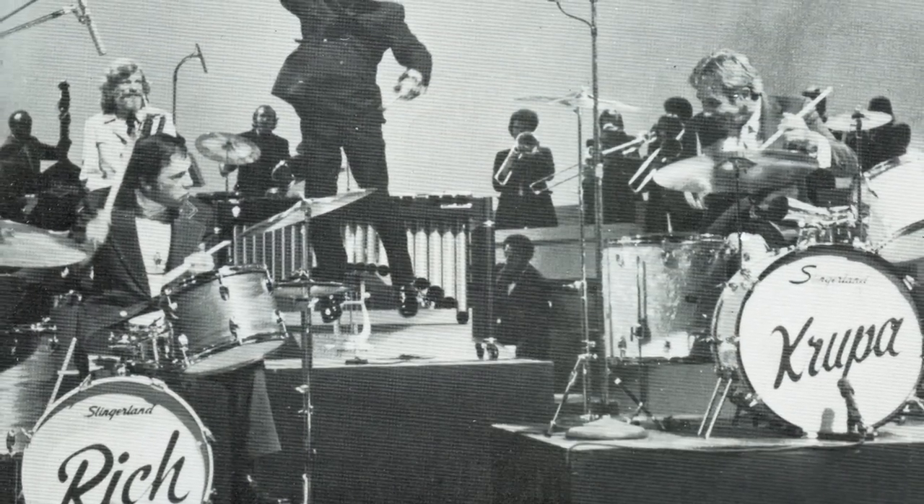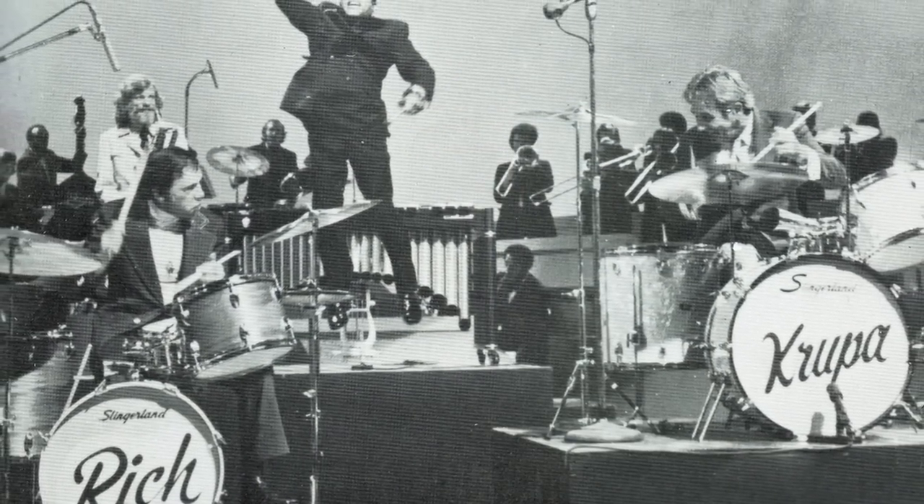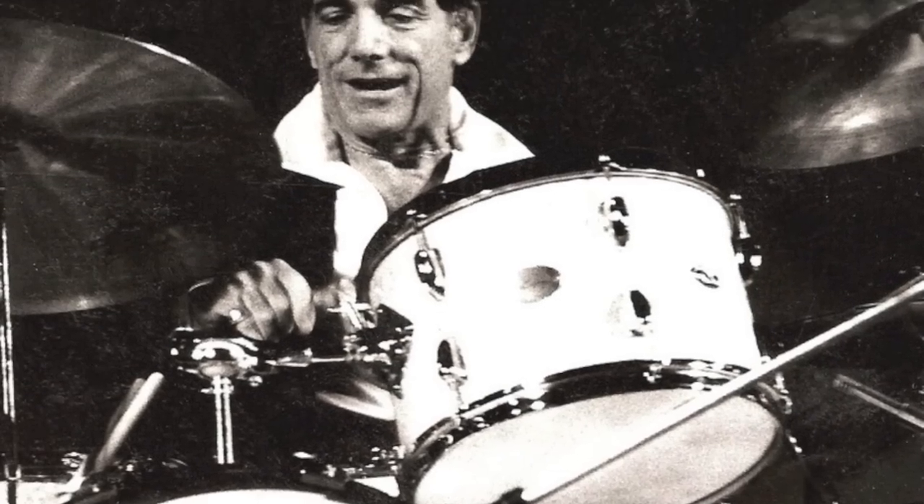Slingerland and Ludwig had some similarities in that particular era — the 50s through the 60s — in terms of the type of shells they used to construct the drums. Slingerland drums were fabulous instruments, great instruments all along. In the 50s they were still enjoying popularity from Gene Krupa moving through into the 60s. Buddy Rich was a Slingerland endorser in the later 60s into the 70s, and Louis Belson was as well. They made great drums.